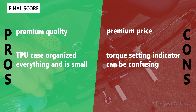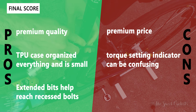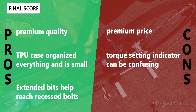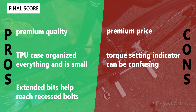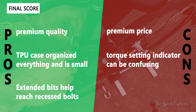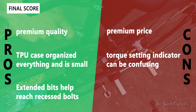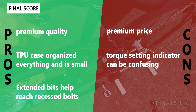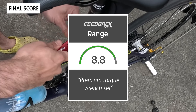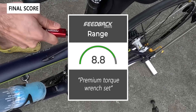Now let's go to the pros and cons for the Feedback Sports Range Click torque wrench. What we like: premium quality with a nice red anodized finish and knurled handle details, a really nice TPU case that keeps everything organized and clean, and the included extended bits that really help reach recessed or hard-to-access bolts. The main negatives: it is expensive — more than an equivalent Park Tool — and the torque setting indicator is very compact and can be confusing, as the little metal balls near it are easy to misinterpret as the indicator. Overall, we'd give the torque wrench an 8.8 out of 10. Thanks for watching — don't forget to like and subscribe. You can find more content at thesweetcyclist.com and follow us on Instagram at thesweetcyclist. This is The Sweet Cyclist reminding you to enjoy the ride.